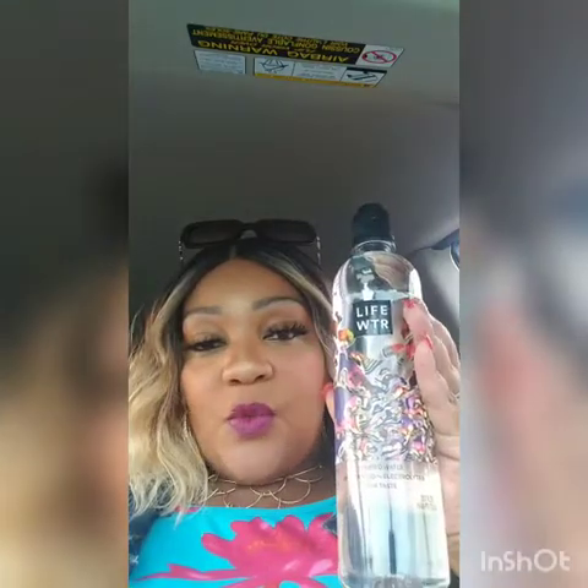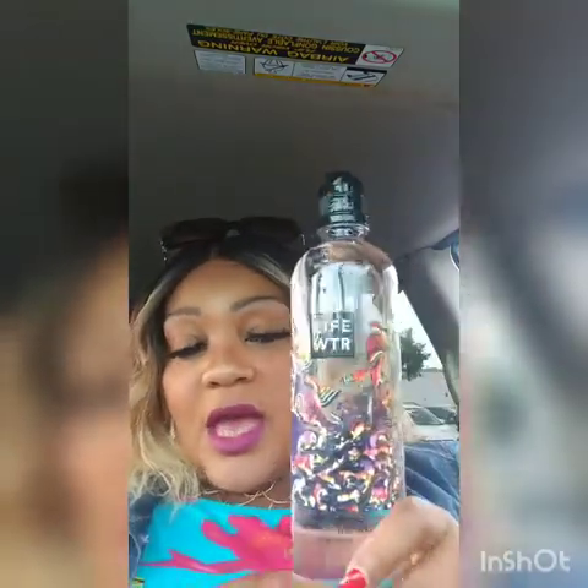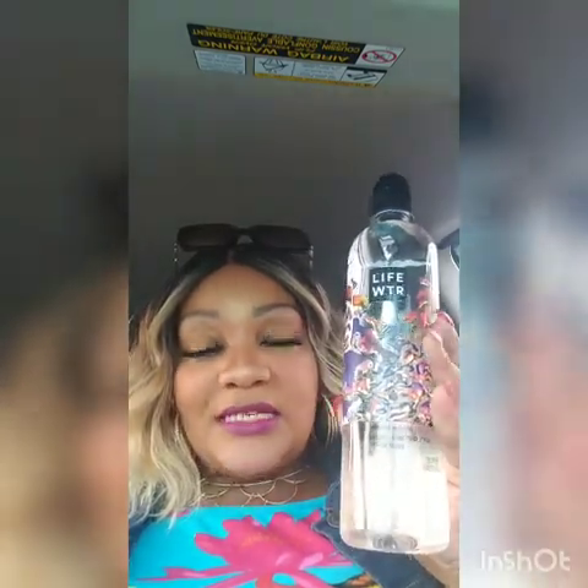I want to share with you guys, I finally found the Life Water at Dollar Tree. I don't know what the hype is, but this water is not cheap. Amazon has it, in a case of course — I forget how many bottles — but it's like $15. And some places are selling this size bottle for $1.99. All it says is that it's purified water, pH balance, electrolytes for taste.